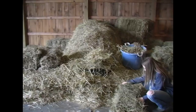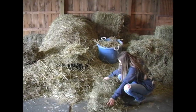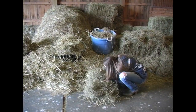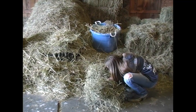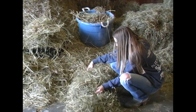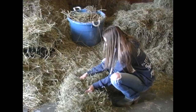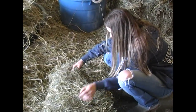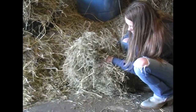Before we ever put a flake of hay in for anybody, we like to check the hay. We take a flake, look through it for weeds, and then smell it. We always smell it to make sure it smells good and there's no mold or anything in it, because horses cannot eat moldy hay — it can make them very sick.